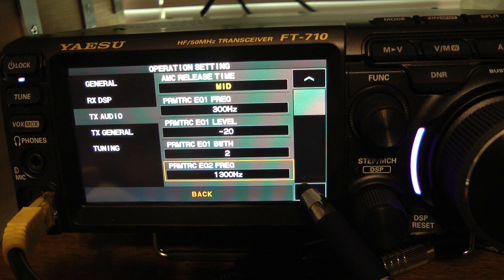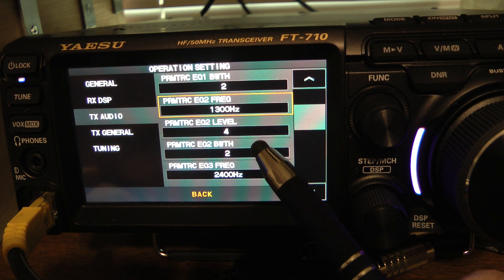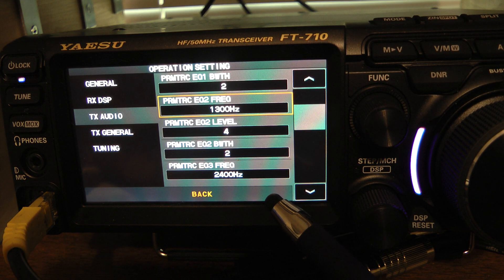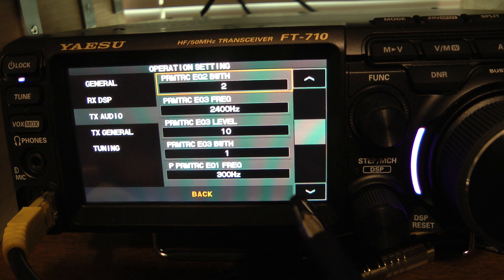The next setting is 1300 Hz on parametric equalizer number two. On this one I wanted to amplify the mid ranges just a little bit, so I went to four, and I still want to affect a large range of frequencies, so I set the parametric equalizer bandwidth or Q at two. The next frequency for parametric equalizer three was 2400 Hz. Here I want to really amplify the highs in my signal, so I set it at 10, and I want to affect a large bandwidth, so I set that at one.